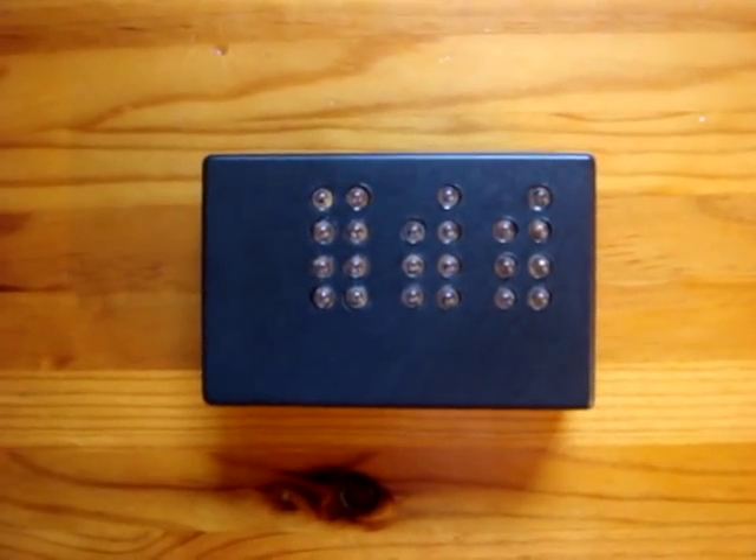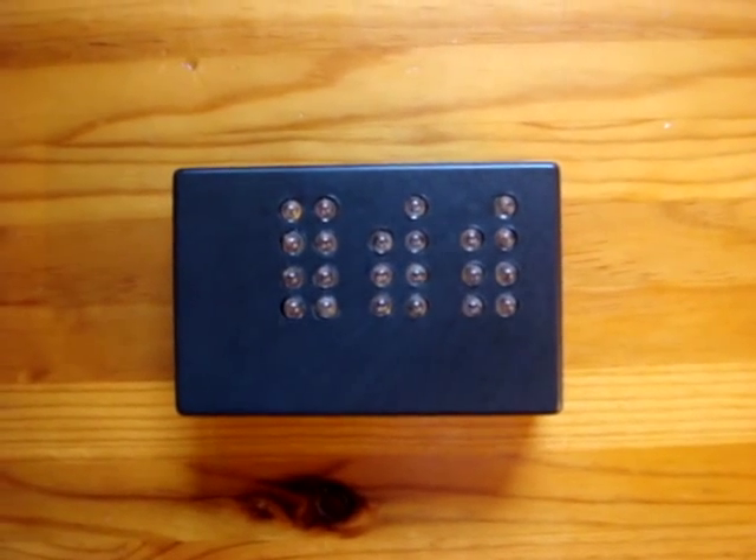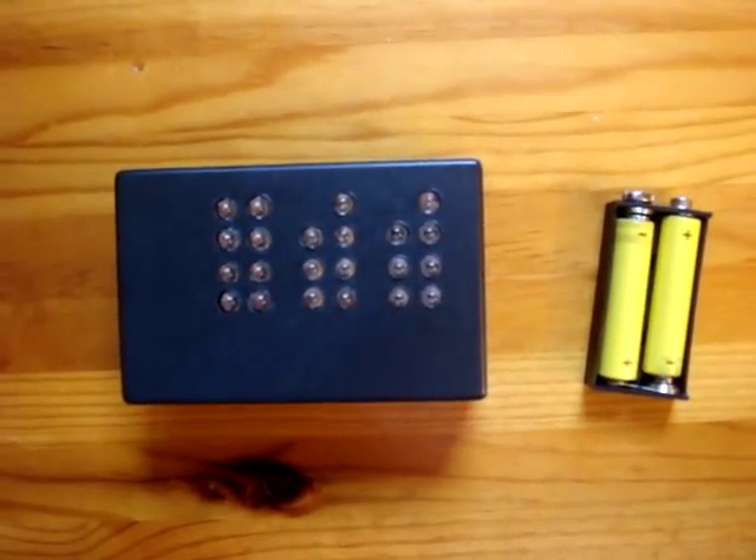Hello, this is a battery-powered binary clock based on a PIC microcontroller. Here it is in idle mode. Average consumption is 20 microamps, and this means it can run for more than 5 years with 2 AAA batteries.